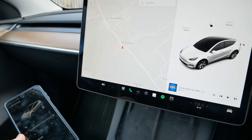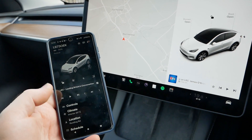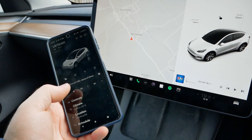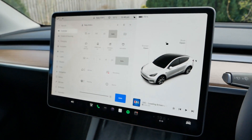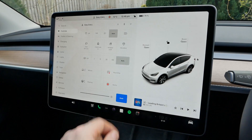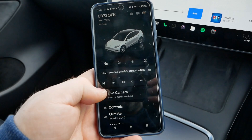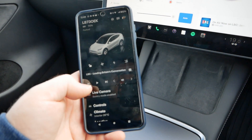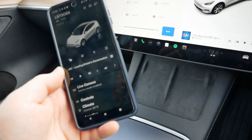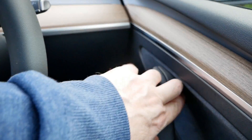A really cool feature from a recent software update is that you can now view the camera feeds through your phone app remotely. You can turn on Sentry mode via a shortcut under Controls. Once it's on, the live camera is enabled in the app — though it doesn't work if someone is sitting in the car or the car isn't locked, so you need to get out and lock it first.